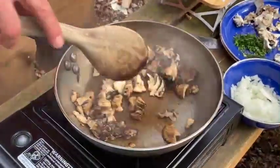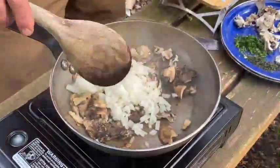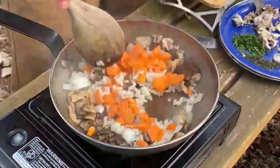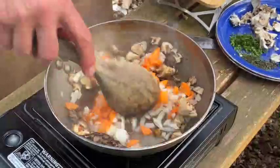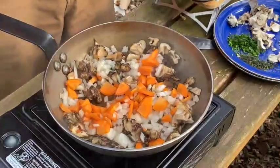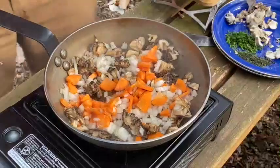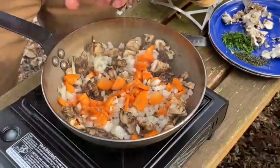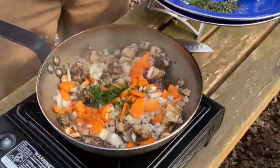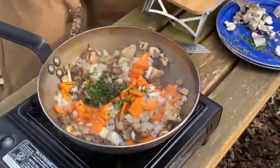Our mushrooms are browned, and we're going to add our onion and our carrots. At this time I'm going to sprinkle in a little bit of salt — that's going to help our veggies sweat out — and some grinds of pepper. Now our herbs that we chopped up, we're going to throw these in for sautéing, and then we'll garnish at the end with a little bit more herbs to keep it bright.